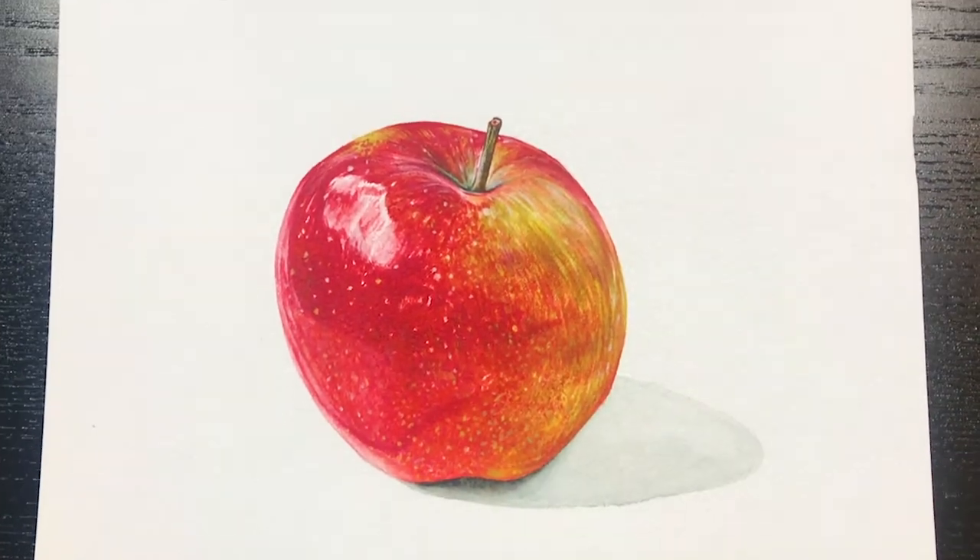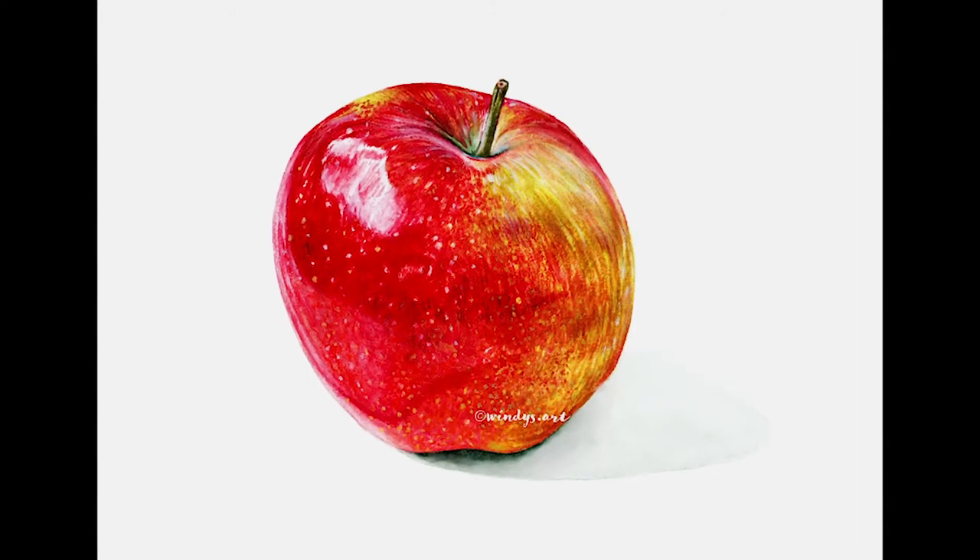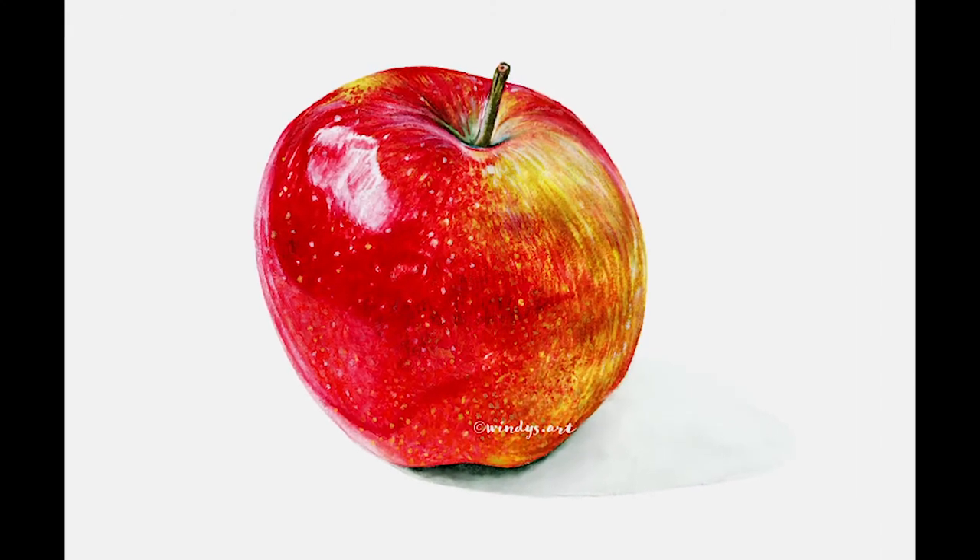Painting an apple is good practice for beginners because it has simple shapes and colors, so you won't feel overwhelmed or frustrated with color mixing.